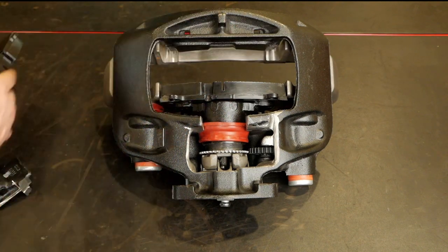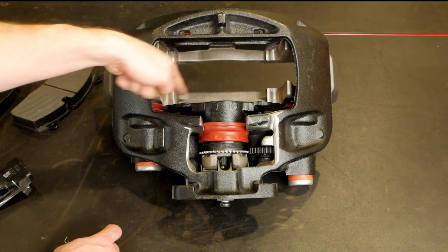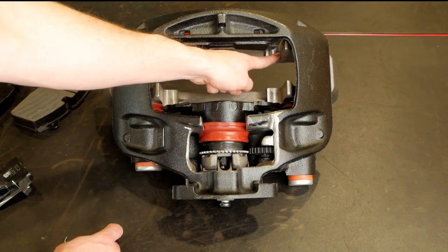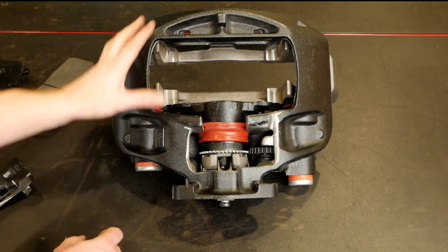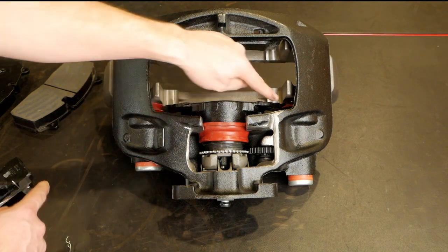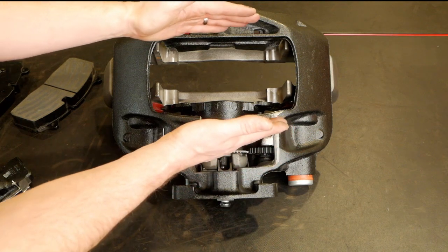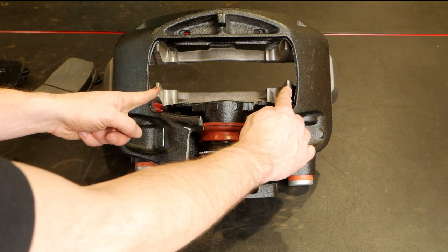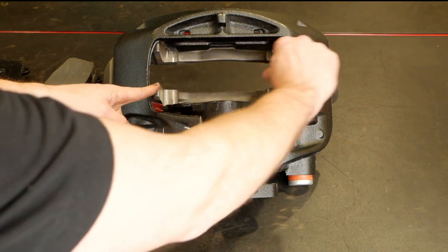I'll pull the brake pads out so we can see it better. This gray cast part is the carrier that mounts onto the axle. The caliper itself is black and actually floats on these pins here. There are rubber gaskets on the inside, and you can see the caliper slides back and forth on the carrier. The carrier has the rotor going through it — that's why there's this gap here; the rotor runs through there.